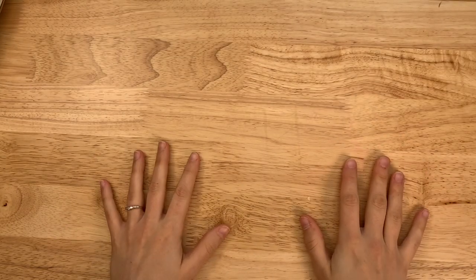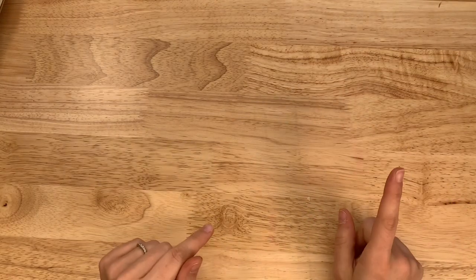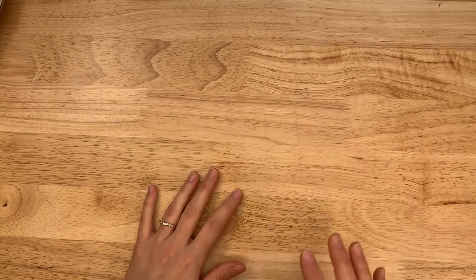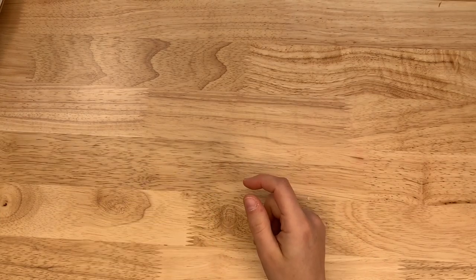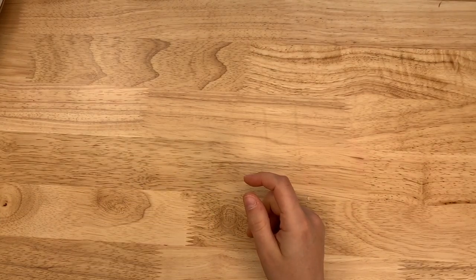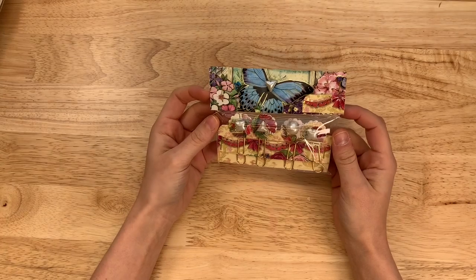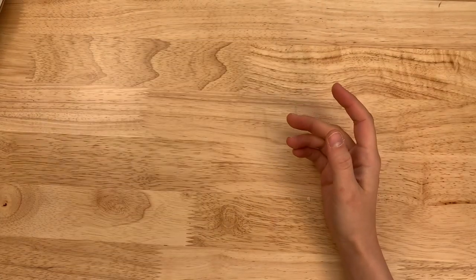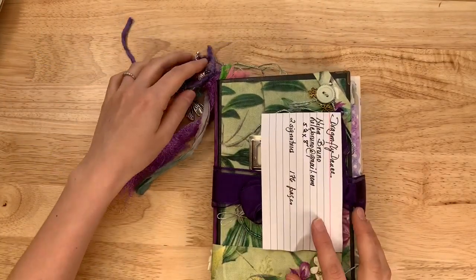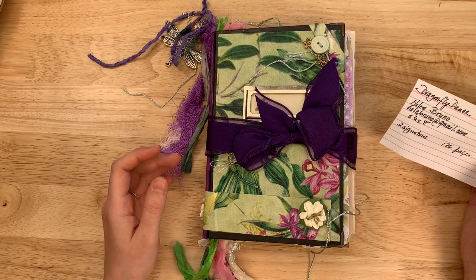Welcome everyone back to my channel. This is Lindsay and I have a Marketplace video for you today — it is short but sweet, three journals from Helen Bruno. Helen is from New Jersey and she has three gorgeous, nature-themed journals. She also made me these little paper clips and did the packaging and all of that. These are available in the Marketplace section of my website; if you're interested in purchasing them, the link is down below.